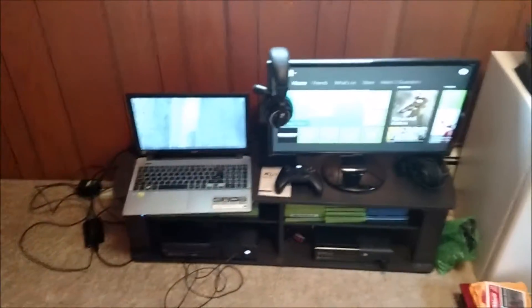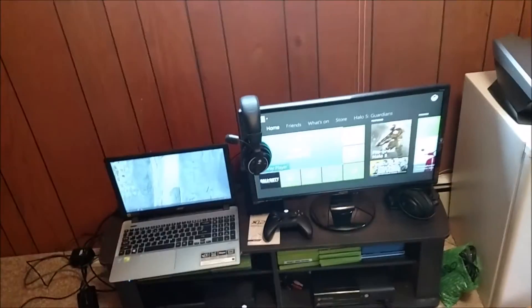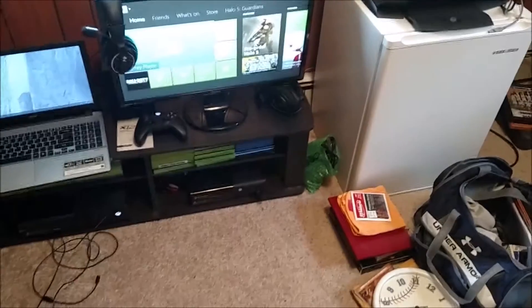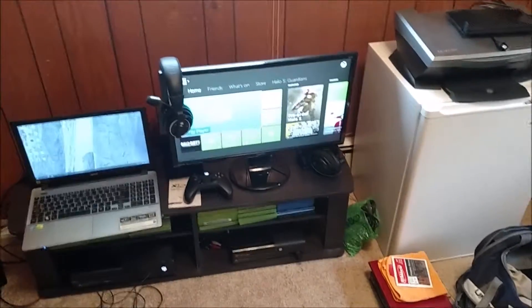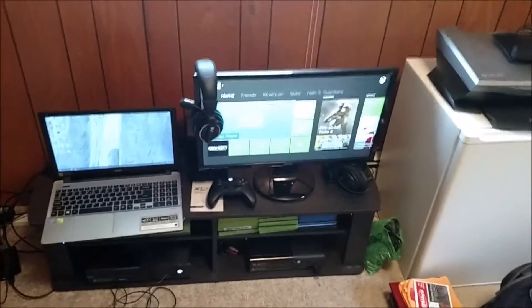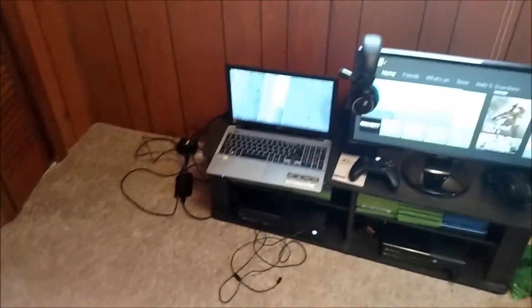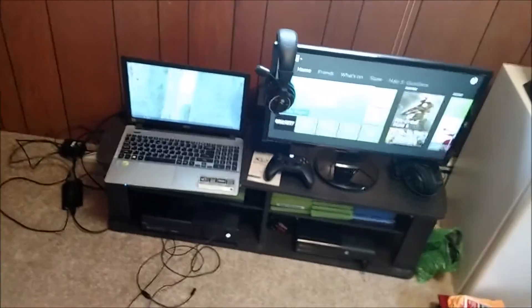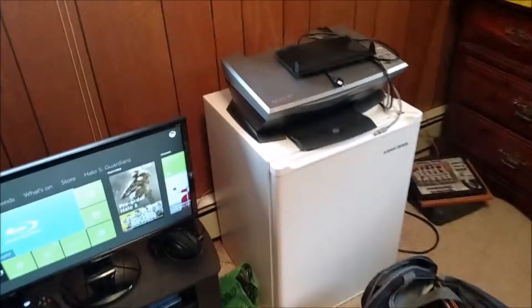I'll figure something out. I've got my little mini fridge over here. I do apologize for the mess — up until right now this room has literally been a storage room for all the stuff I didn't feel like unpacking. Most things are unpacked but there are still a few boxes of clothes and random things I haven't needed.